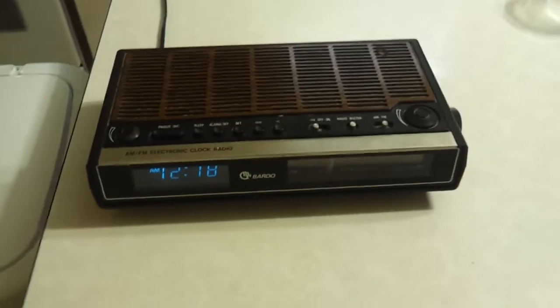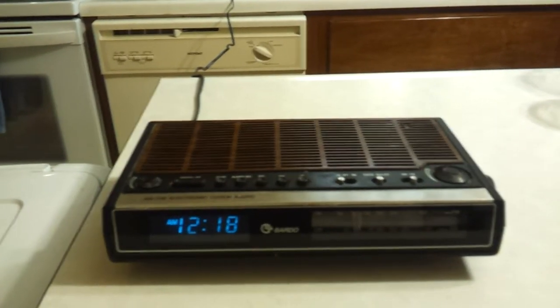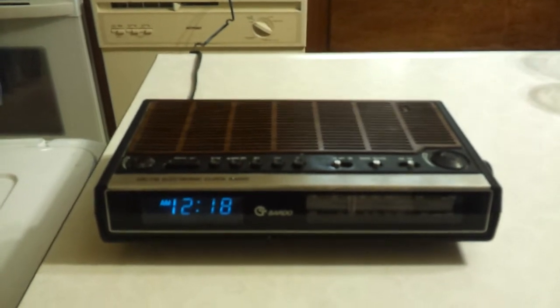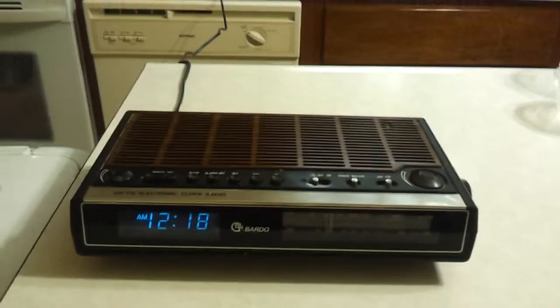I was very surprised because I've never ever heard of Bardo — never. I don't know who sold it, where it was sold, or if it was even sold in this country. But it seems like a pretty solid piece of equipment for a clock radio. I don't know how much it cost originally or how old it is, but it seems pretty decent.